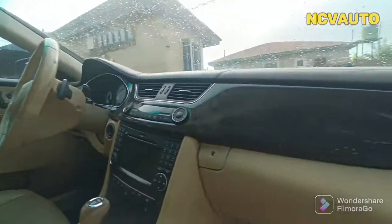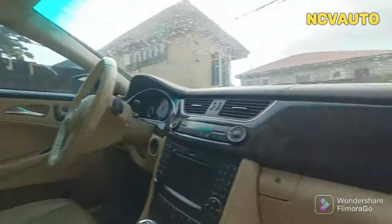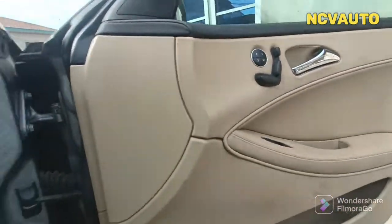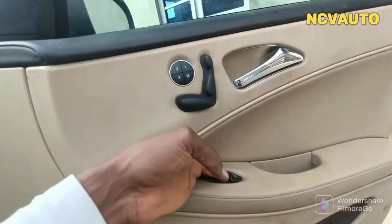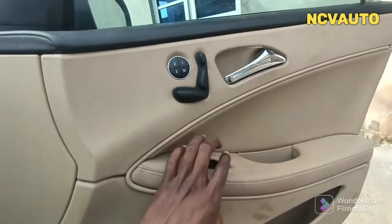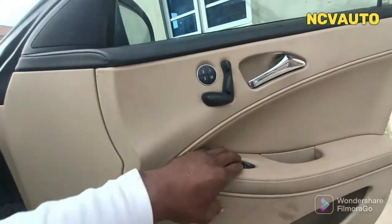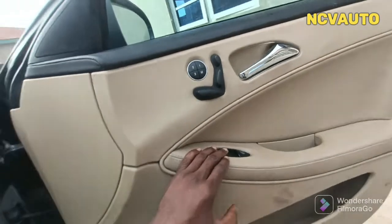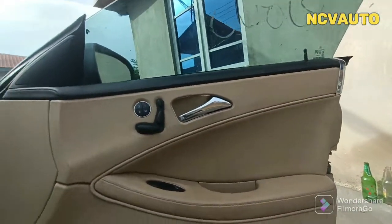Today we'll be removing the door mats for this CLS 550. Currently this control isn't working, so I have to remove this whole piece to see the electrical connection and if possible replace the electrical wire.